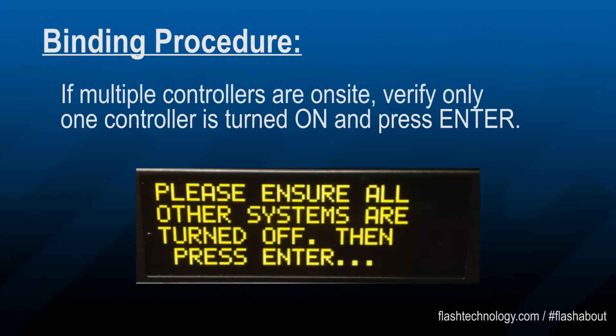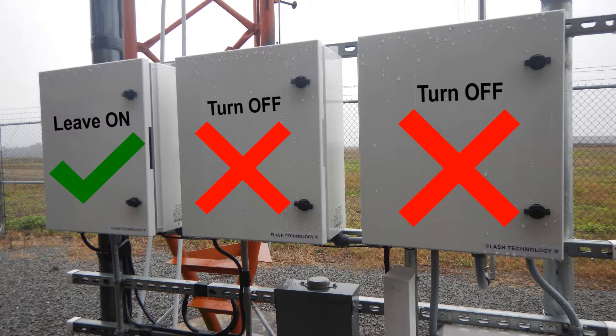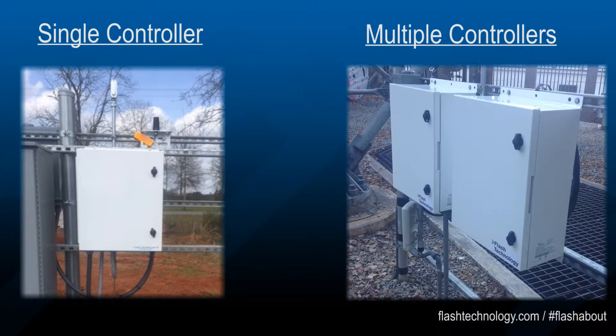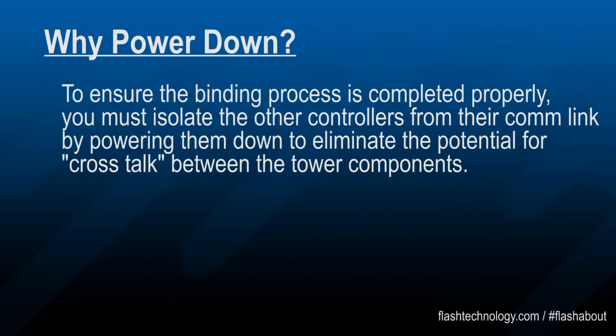This process must be completed on each controller on site. Only turn on one unit at a time. If you do not have additional controllers, you do not need to worry about the power down procedure. To ensure the binding process is completed properly, you must isolate the other controllers from their communication link by powering them down to eliminate the potential for crosstalk between the tower components.